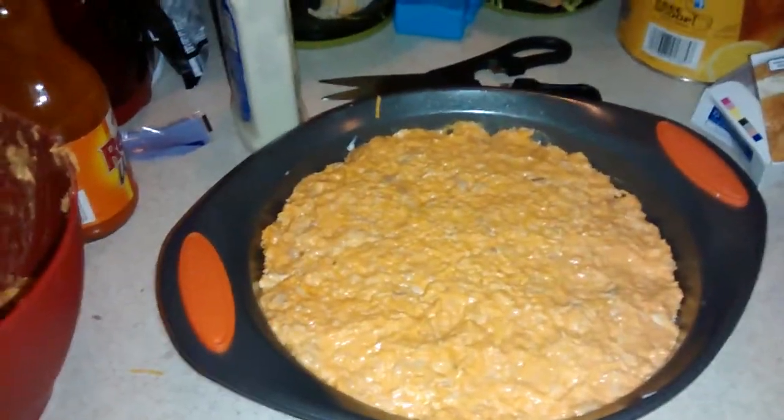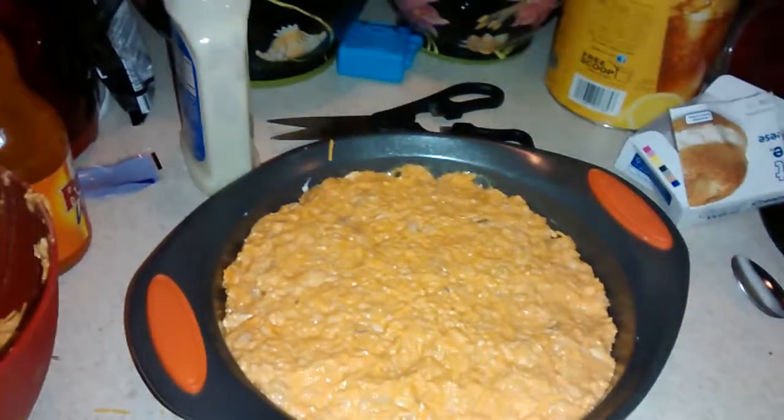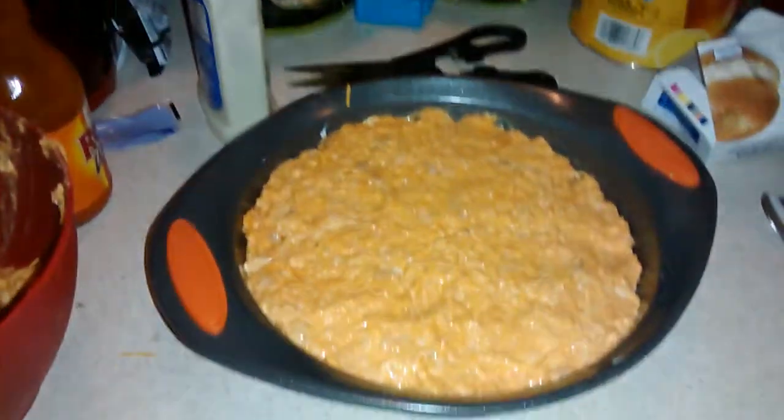Alright guys, I'm going to cook this and get dinner going. Thanks so much — if you have any questions or comments or you want to share anything with me, comment below and thanks for watching guys. Bye.